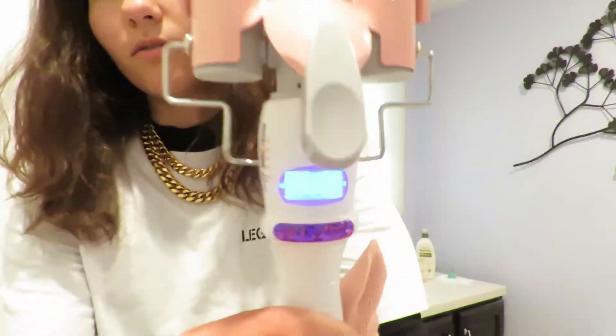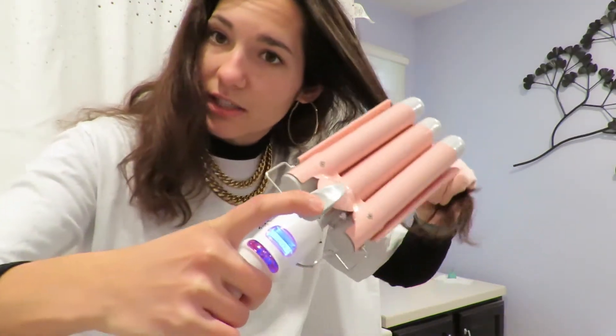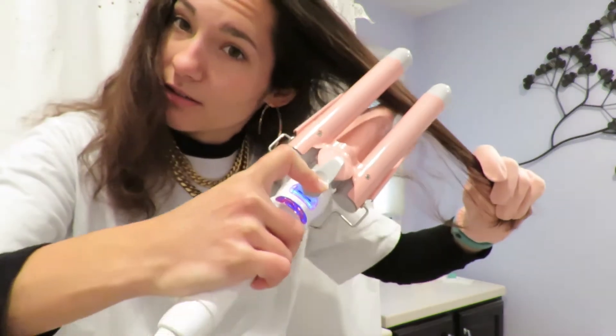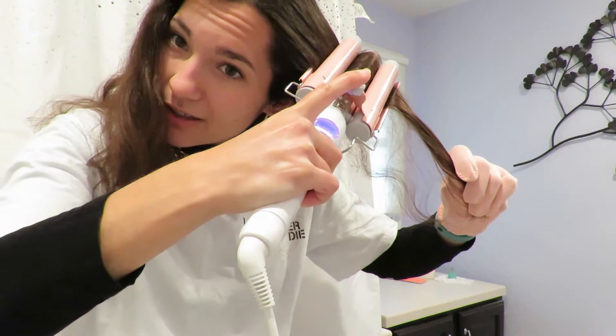I've literally never done this before — this is not gonna end well. It's already at 200, and I saw online that you should have it set between 200 and 300 degrees, so I'm just gonna put it to 250. You just want to take a little section of your hair. Oh my god, it's hot — and then hold it for about five seconds.